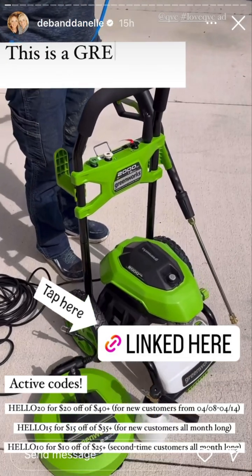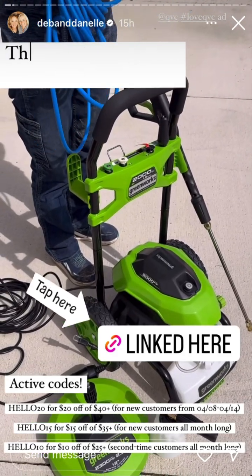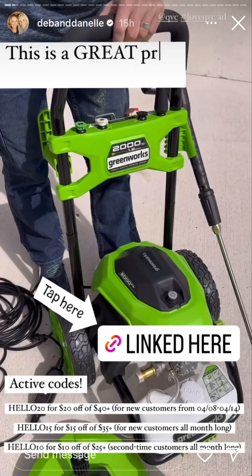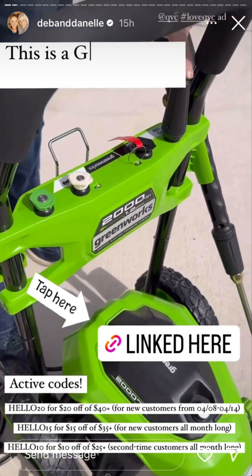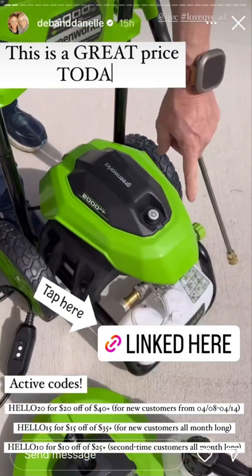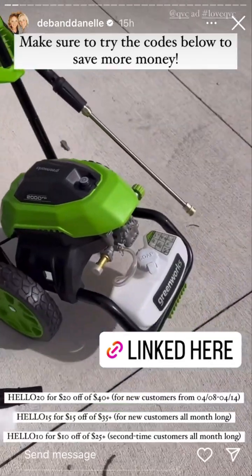You guys are looking for a great power washer, this electric one is a great option for you. This one is 2,000 PSI. It comes with two nozzles, a soap nozzle and a turbo nozzle, and we have a soap container down here. Easy to handle, it pushes around, very easy.